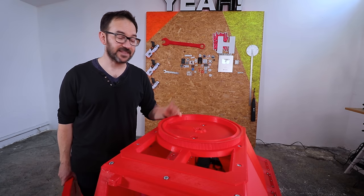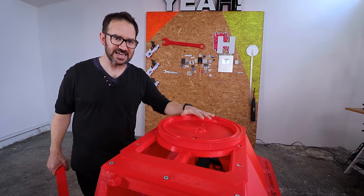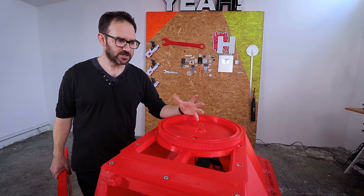This is the stationary part of the turret and now we need to attach the part that spins. But bearings of this size are super expensive, so I've got an idea.